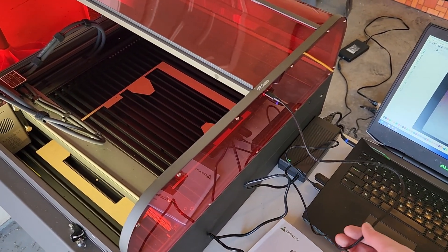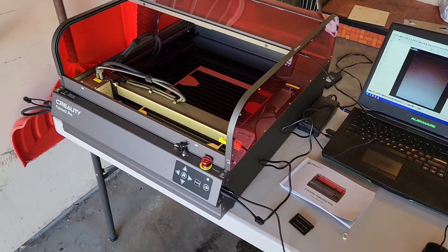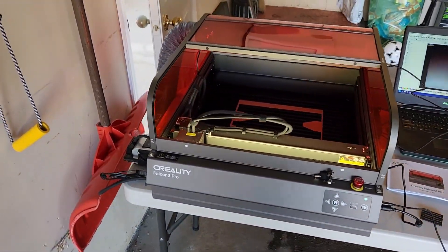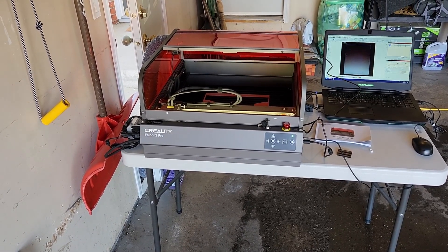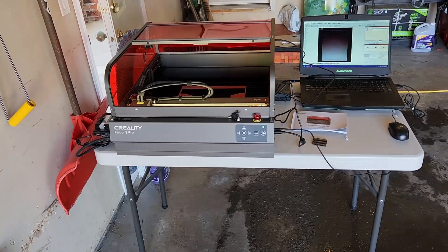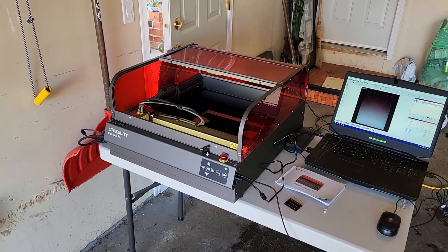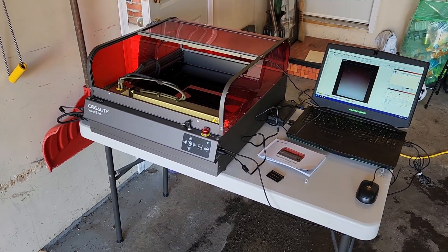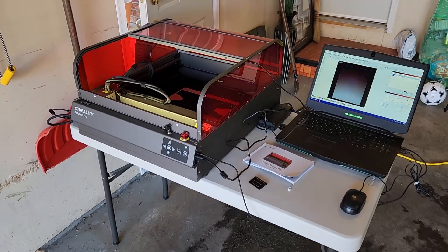The laser uses USB-C — one USB-C for the camera and one for the laser itself, both plugged into my laptop. This laser retails for around $1,800 Canadian. I think it's a little too expensive — it's starting to approach CO2 laser territory, and there are pros and cons to both.